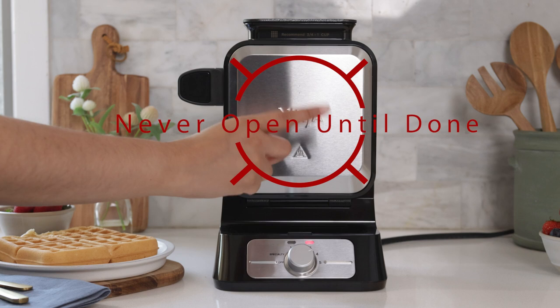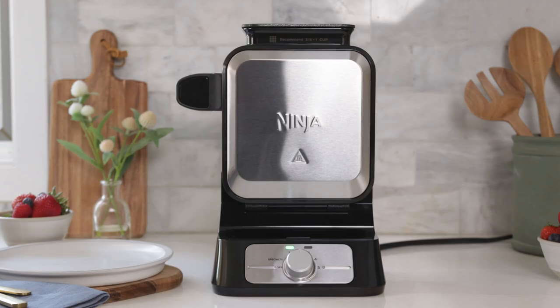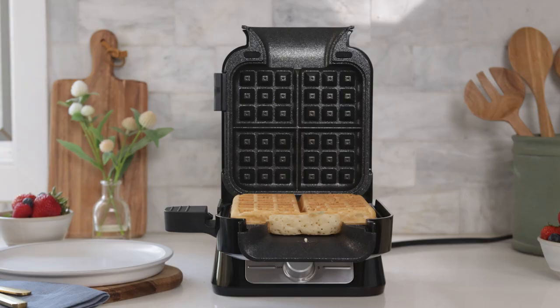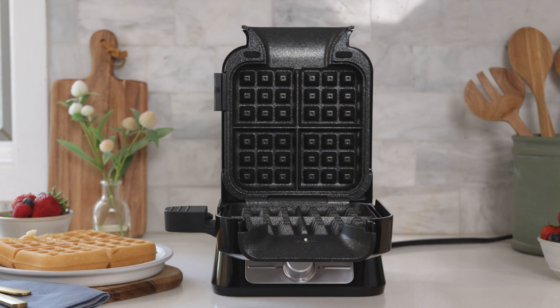You want to be sure to never open the waffle maker before the light turns back to green. The light turned back to green and the waffle maker beeped, which lets me know that my waffle is done. Push in the button on the handle to unlock and pull the front plate down to open it. And here is the completed waffle. You want to make sure to use silicone-tipped tongs to remove the waffle so that you don't risk scratching the plates.